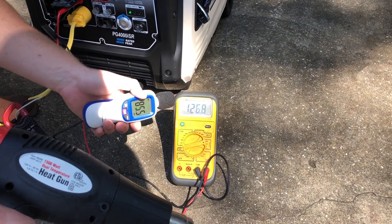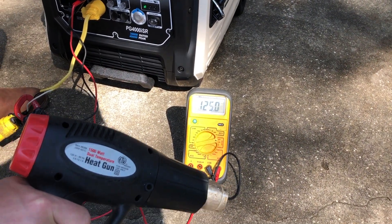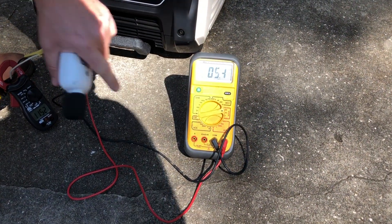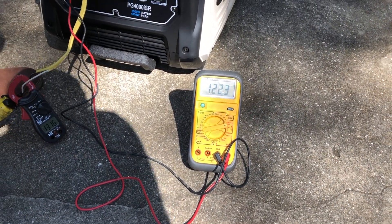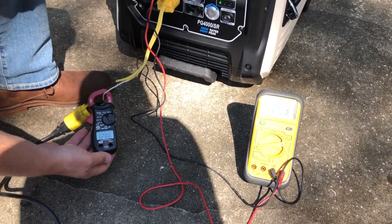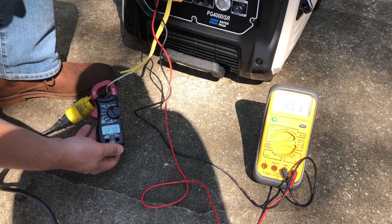We'll do that again so you can watch the voltage drop. 120.4 volts before, in 3, 2, 1 — down to 82 that time, and now back up to 122 volts. And as you can see, we are pulling almost 13 amps.